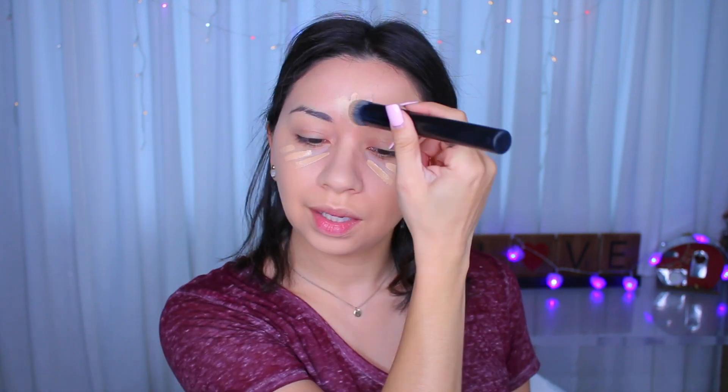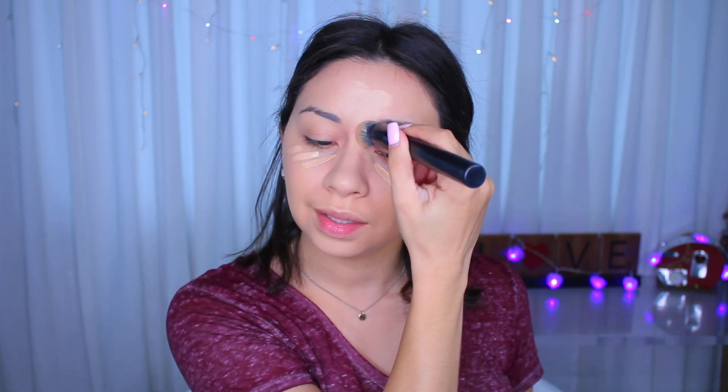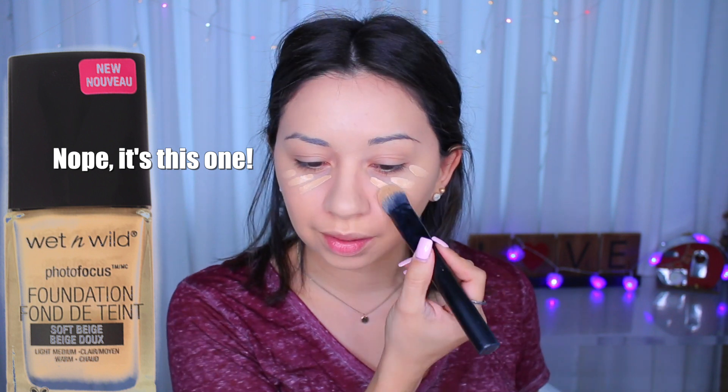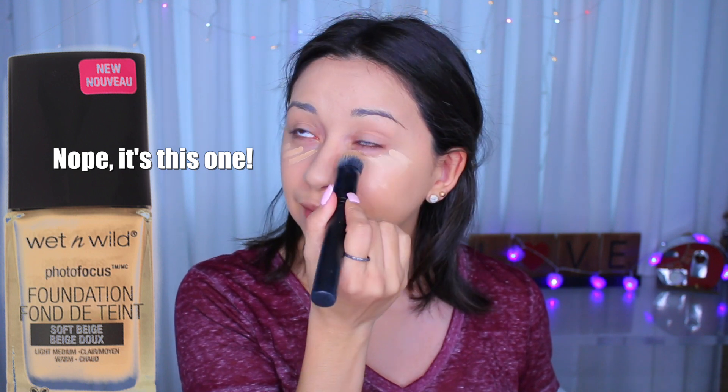So let me go ahead and blend this out. I'm blending this out with my Sleek makeup brush that I got from Walgreens — I've told you guys about this one a few times because I've been using it lately. Which foundation smells like this? I think that's it — it's the L'Oreal Infallible Pro Glow. I think that one is the one that smells just like this, like paint. This one for sure, now I'm looking at it up close, for sure gives me a lot more coverage than the foundation.